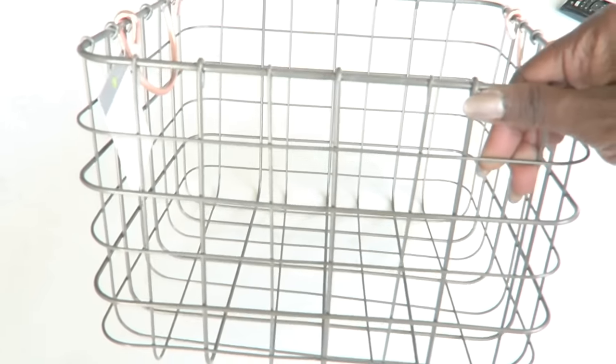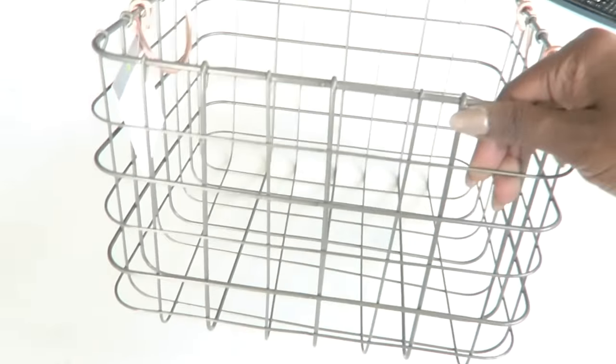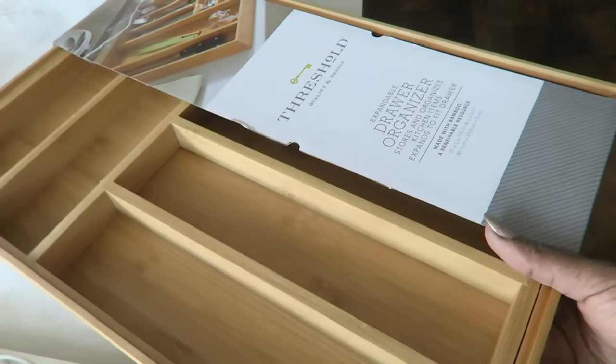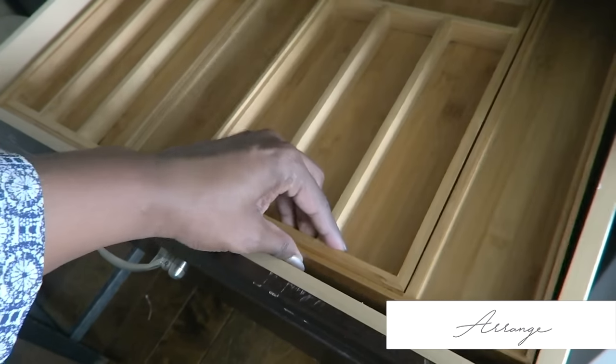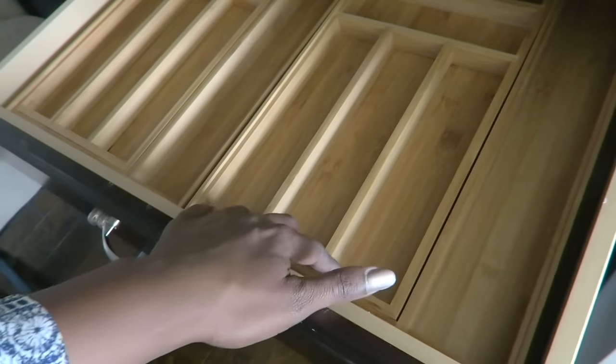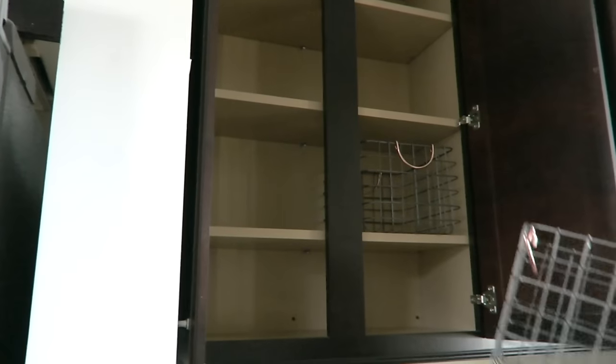Now that we have the baskets for the glasses, I needed something for the drawers. I wanted to put the coffees and teas into the drawer so that she had them all together - simple for everyday use, and when she's entertaining, guests can just open the drawer and get whatever they want to drink.